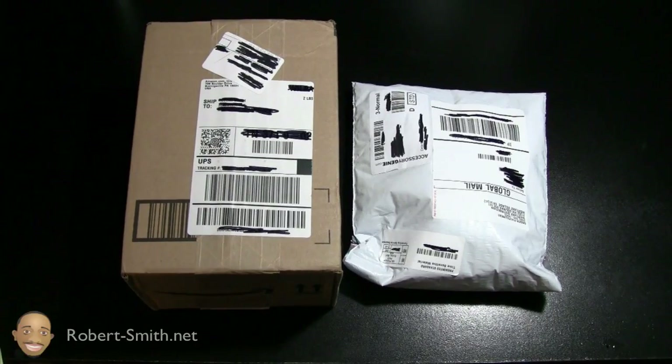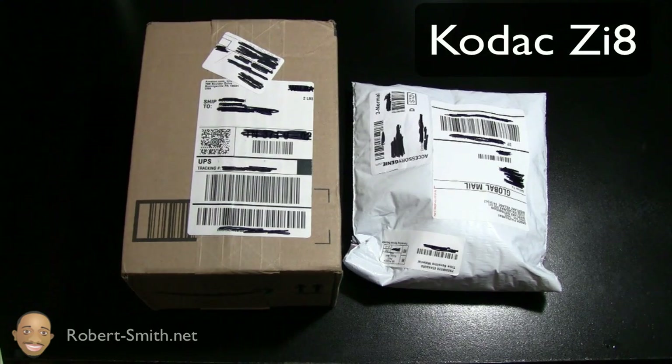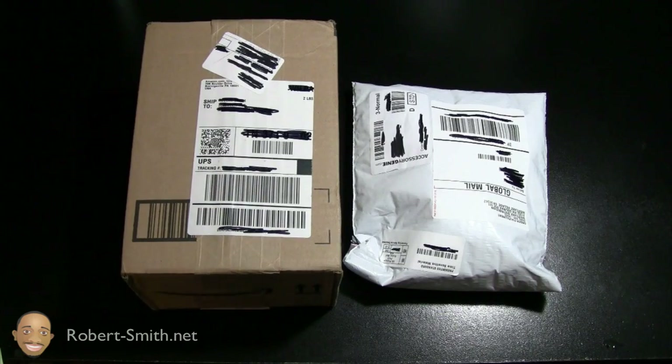Hello guys and ladies. In this video I bring you an unboxing of a new pocket video camera I purchased called the Kodak ZI8, the black version. The reason I purchased this pocket video camera is I wanted to have a secondary angle for different videos that I shoot, and I also wanted to purchase something a little bit more on the affordable side — I didn't want to spend another seven or eight hundred dollars for another video camera.